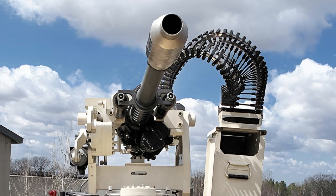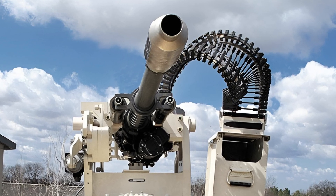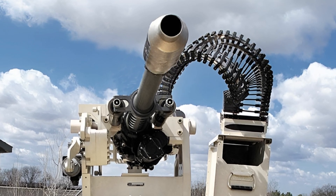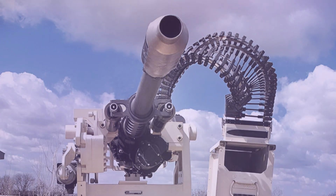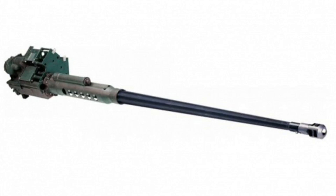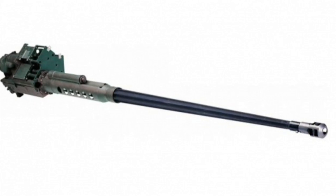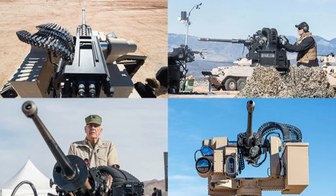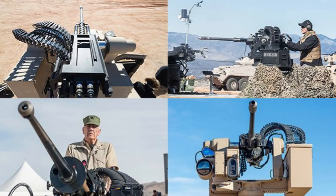A leader in medium-caliber weapons manufacturing has introduced its latest innovation: the M230 Linkfed, or M230LF, dual-feed Bushmaster chain gun. This next-generation 30x113mm medium-caliber cannon is designed to enhance versatility in counter-uncrewed aerial systems and ground engagements. The new system features dual ammunition feed paths, marking a significant upgrade from its predecessors.